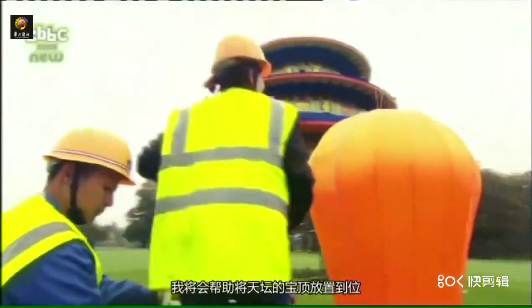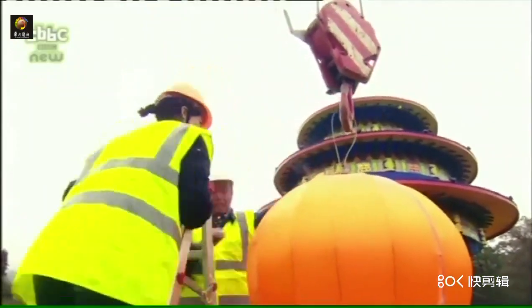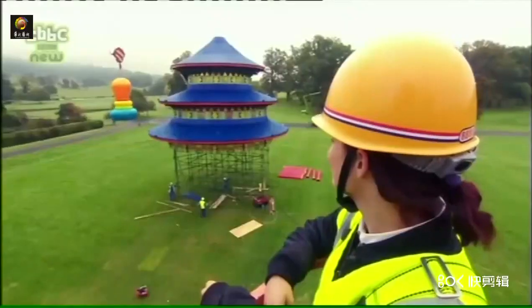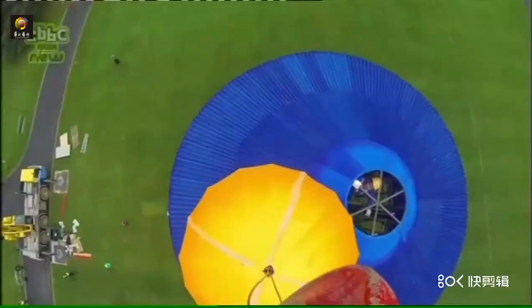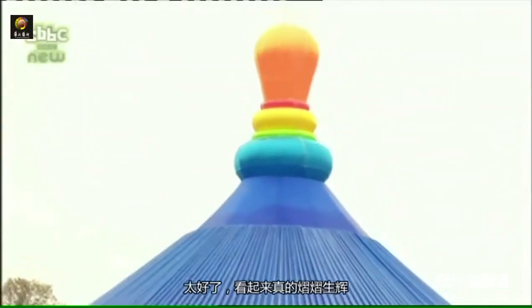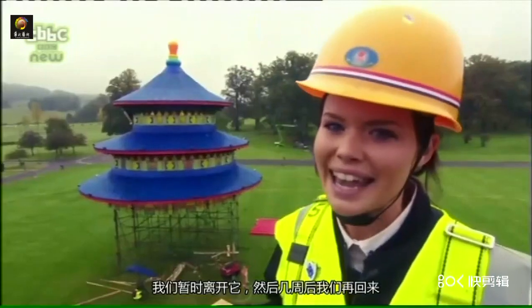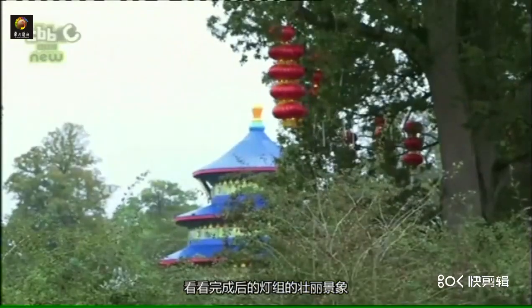I'm helping to get the top of this temple lantern in place. Yes, it's on! That looks absolutely brilliant. I'm going to leave them to it and I'll be back here in a few weeks to see the finishing touches and to see all the lanterns in their full glory.